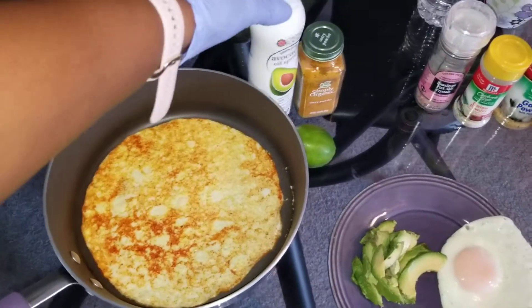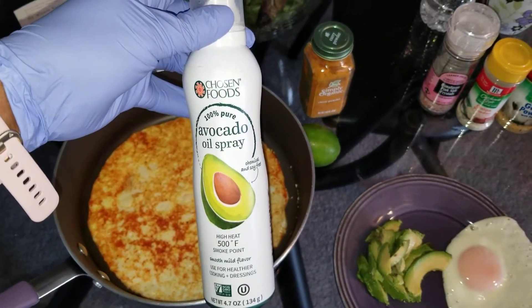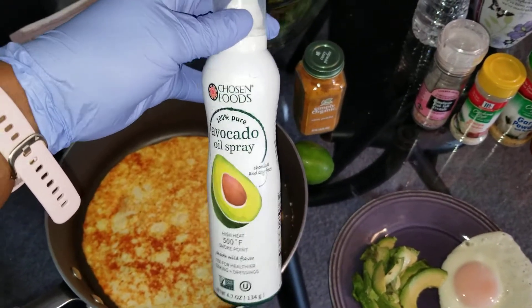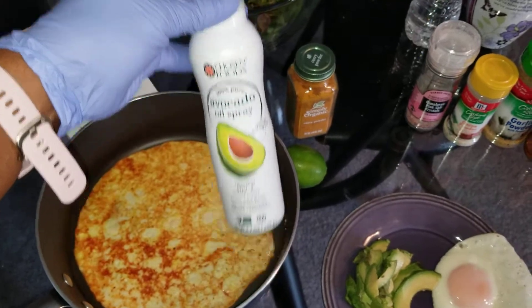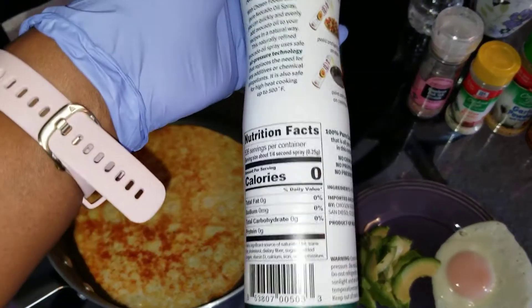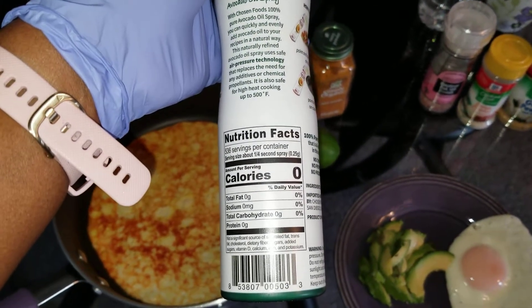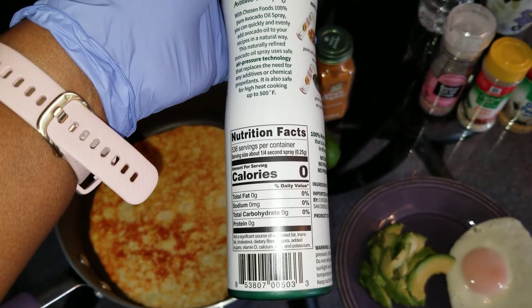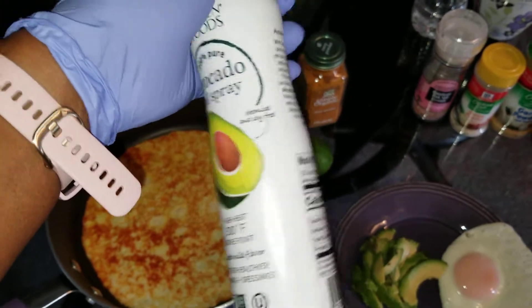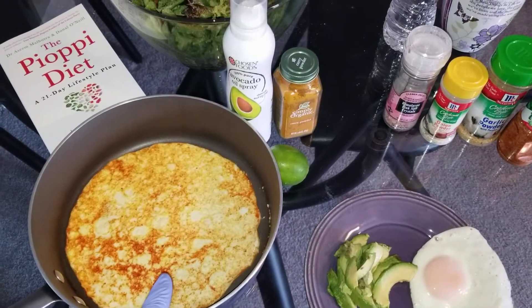I sprayed the pan with two seconds of this, just to keep it from sticking. And I'm going to log that in my food diary — two grams of avocado oil. You want to be careful with the sprays. Look at how they trick you: it says calorie zero. That's a lie. Two seconds gives you two grams, and two grams is 20 calories. Don't believe that; it's always more than zero. So I log that as 20 calories.